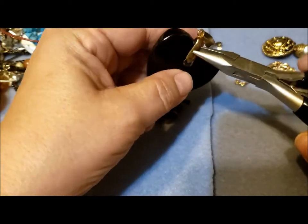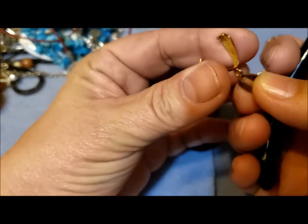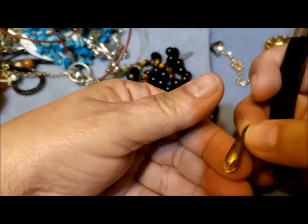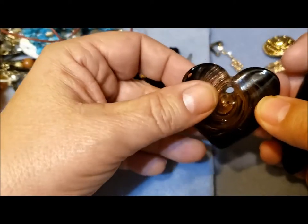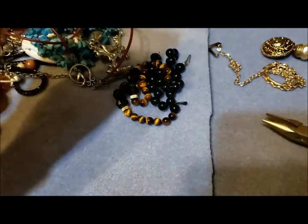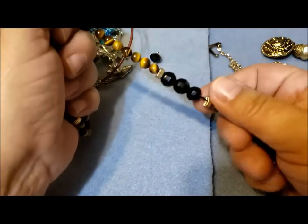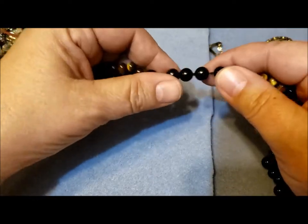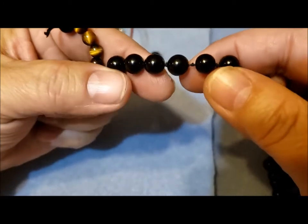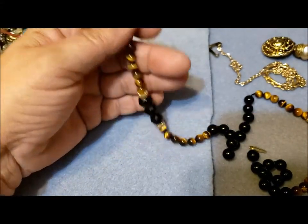Using my nice needle nose pliers — probably my favorite ones — I have a bail that wasn't very good, wasn't secure, and was tarnished. So I won't throw it away, I'll keep it in case it has a use. This glass pendant is now free of the bail and can be used in many different ways in a piece of jewelry. I actually have a collection of glass pieces.